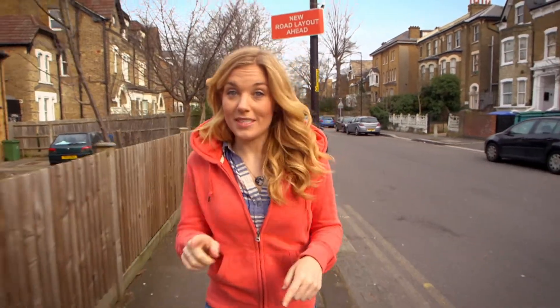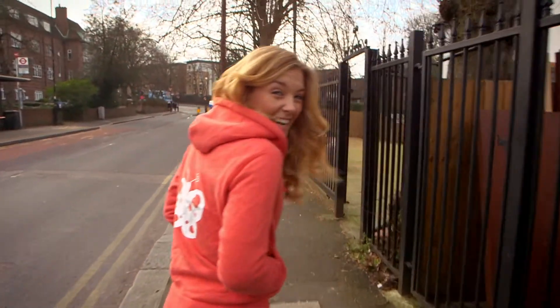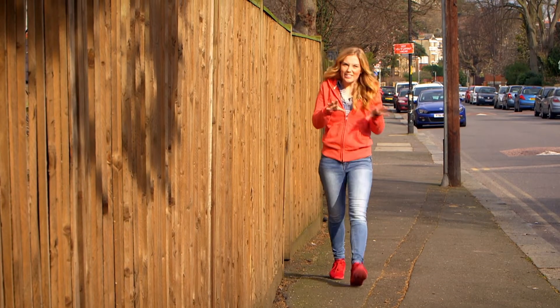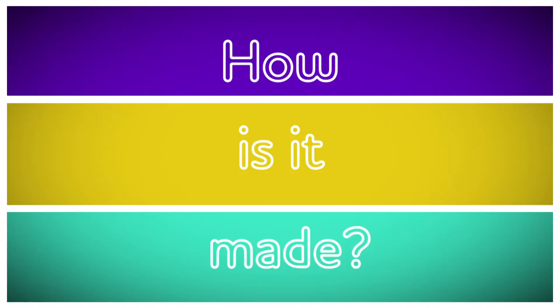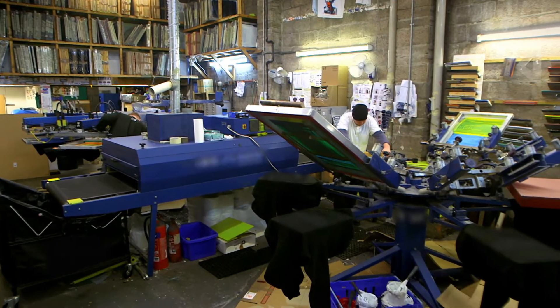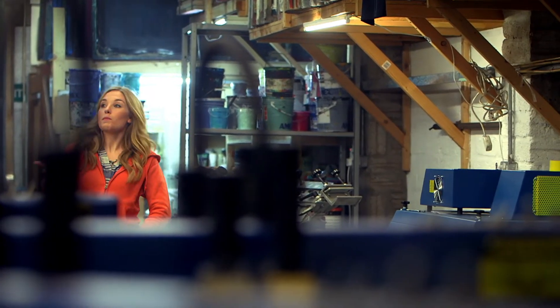I really do love this hoodie, especially because of the picture on the back. Fun, isn't it? Do you have any clothes with a picture on? Maybe it's a tractor, your favourite animal, or a fairy. But do you know how a picture like this gets onto your clothes? Do you know how it's made? Let's find out — how is it made? A screen printed t-shirt. This is a workshop and the team here do something called screen printing. Screen printing is the type of printing used to put pictures on clothes for us to wear. Let's see how a screen printed t-shirt is made.